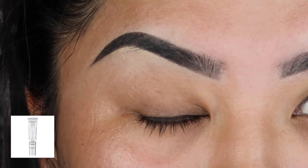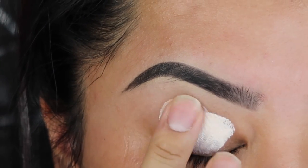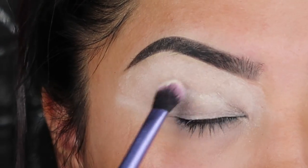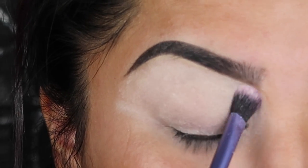So the first thing we're going to do is prime the eyes. You're going to use an opaque primer and prime the whole entire lid up to your brow bone. I kind of got carried away with this but it's okay because you're going to end up covering it up anyway. After that, you're going to end up setting it with a translucent powder so your shadows will be more blended and it won't stick to your face as much.